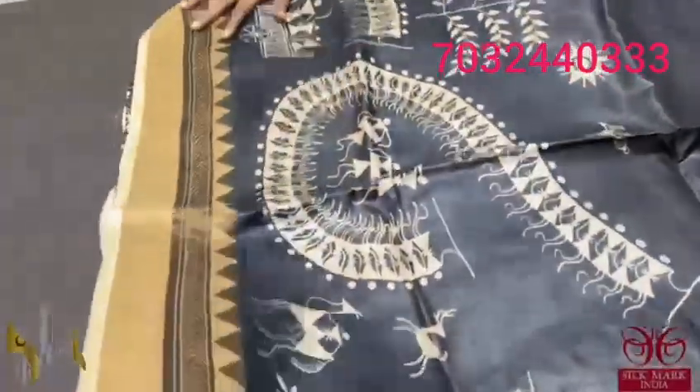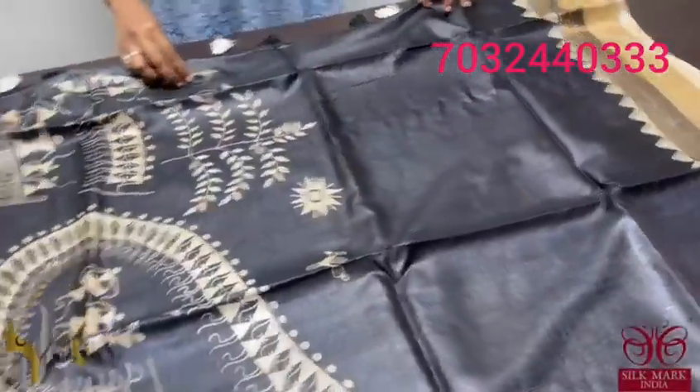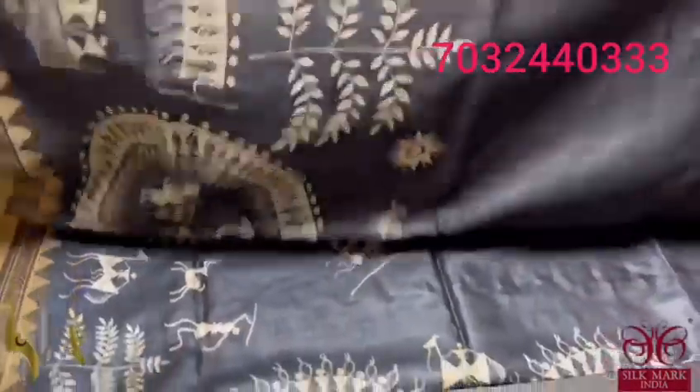All over the saree, we have a temple border and also the beautiful design in the lower half alone. Excellent black and white saree and it comes with authentic silk mark.